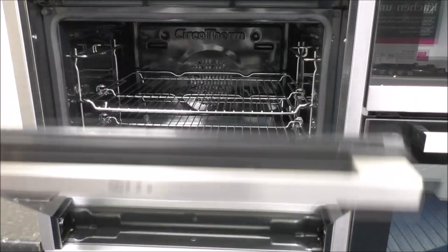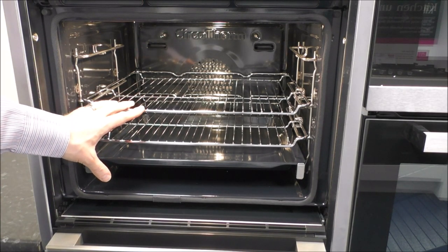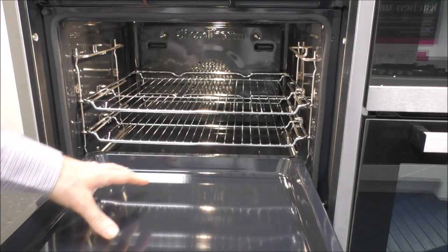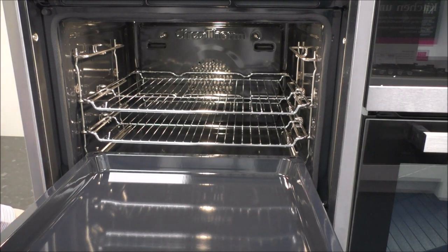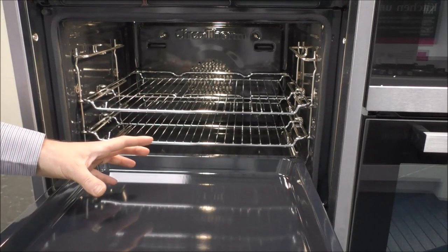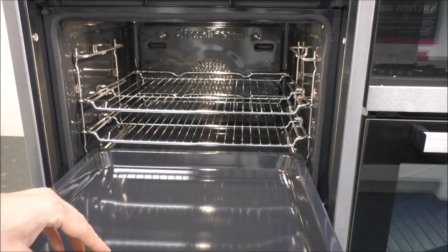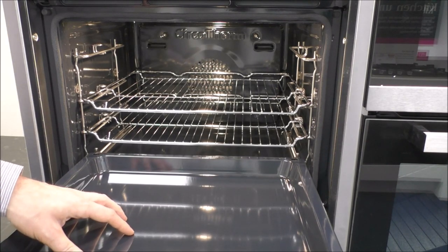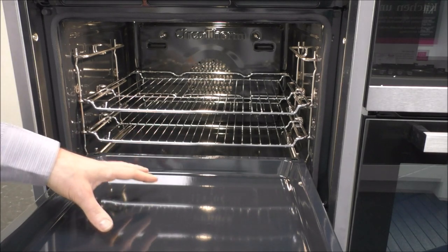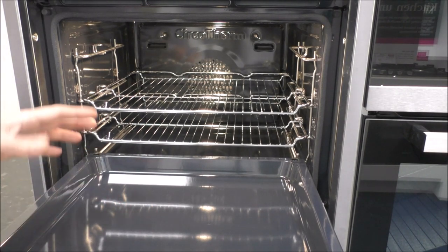Just to show you inside the oven — it is a 71 litre capacity. On this model, the B57CR23NOB, you have these two wire shelves and sliding shelves, which is a huge advantage. Because when you combine it with the slide-and-hide door, if you've got a big roasting joint and need to add potatoes or baste it, it makes it so much easier coming out on these rails. This is one of the main differences between this and the B57CR22NOB — on the more basic 22 model it just comes with three standard shelves, whereas the 23 comes with this. Personally I'd recommend looking out for the 23, and the price difference is not normally a lot.